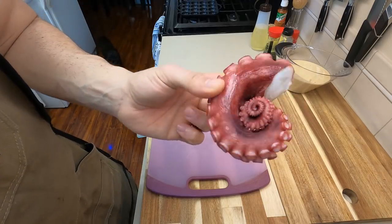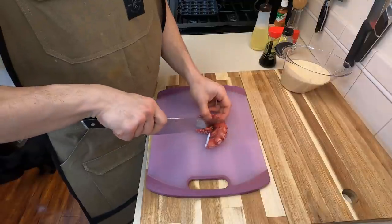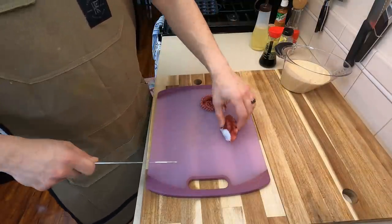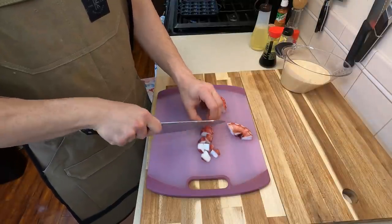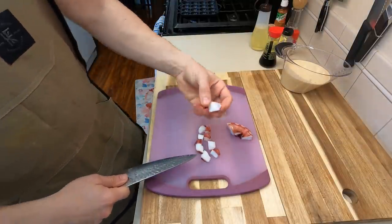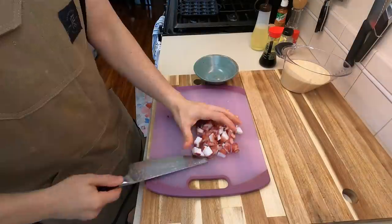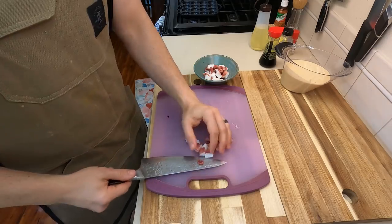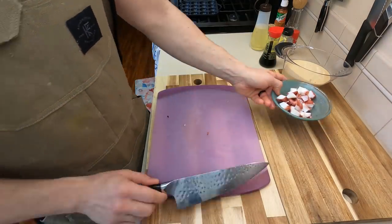Now for all the fixings. Of course, we need some octopus to make takoyaki. We're going to cut these up into small, about half inch or smaller pieces. You don't want these too big because once you put them into your takoyaki batter on the pan, it can overwhelm it. So you just want about a quarter inch to a half an inch slice. Once you actually cut all that up, put it into a separate bowl because we need to make room for all the other good good we're going to be using for this takoyaki.